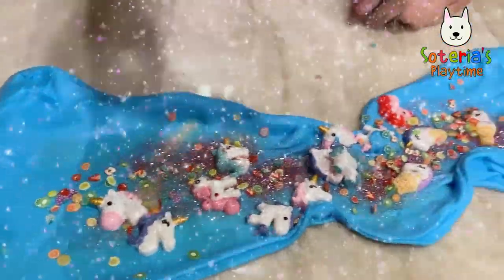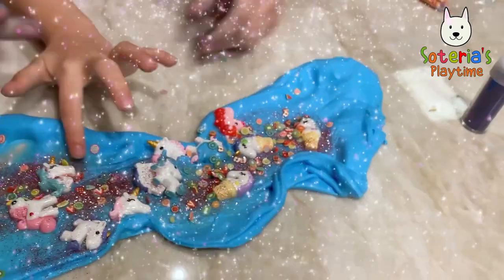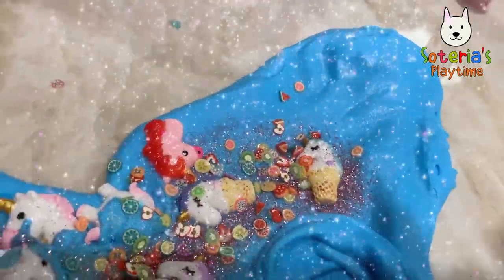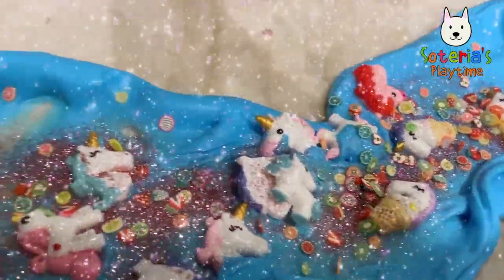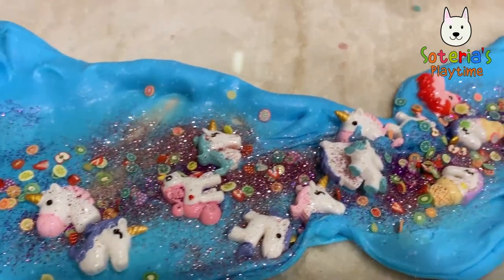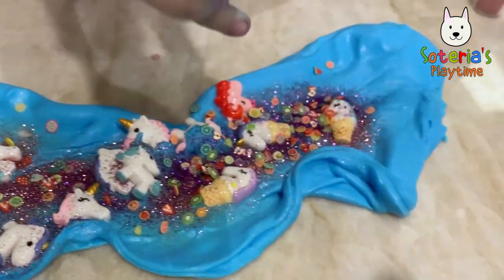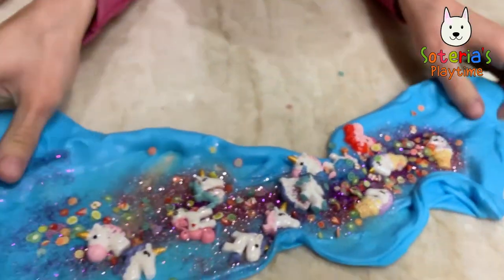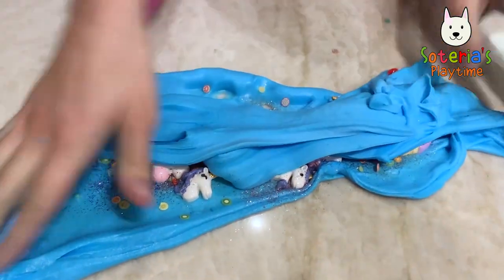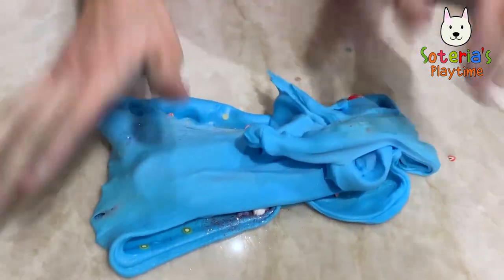Look how pretty they are — the little glitter unicorns. We're going to add a little bit of purple glitter. Purple and pink glitter, oh so pretty! Now we're going to mix them all together.